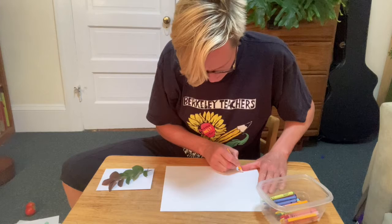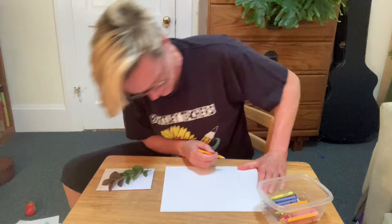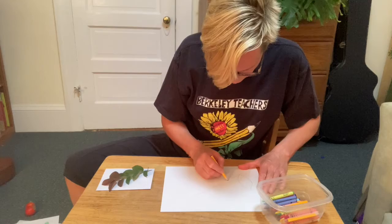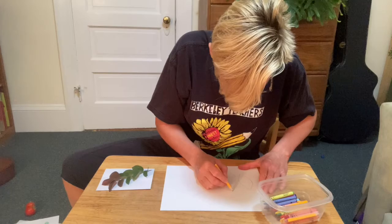So I look and I draw. I'm going to start with a big stick that goes across and then the leaves come out from there. I see they kind of have a point at the end. I look and I draw. Oh, this part is a little bit broken right there — I can draw that little broken part of the leaf. I'm trying to draw it exactly as it is in real life.